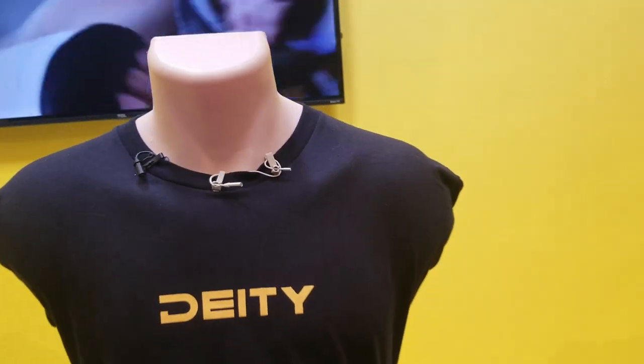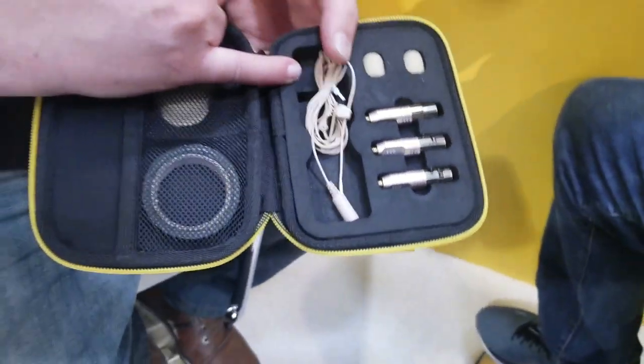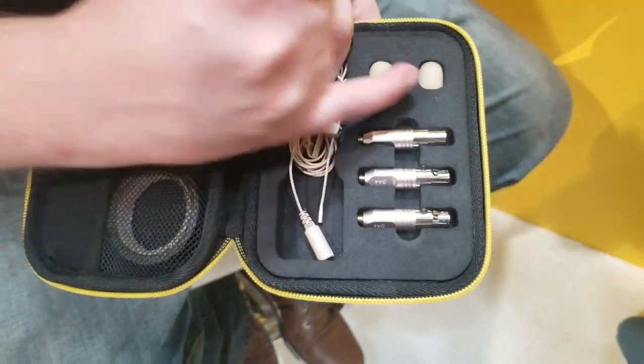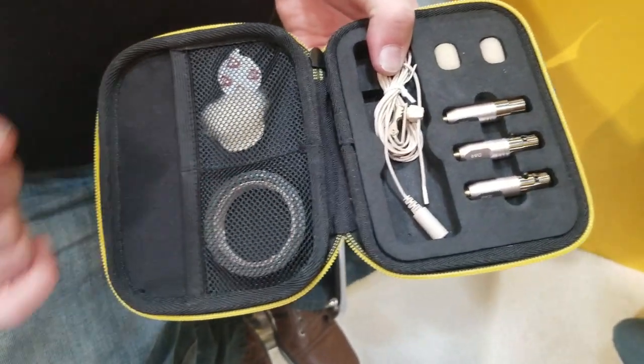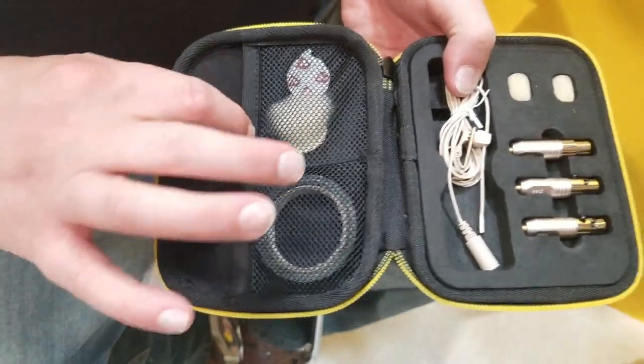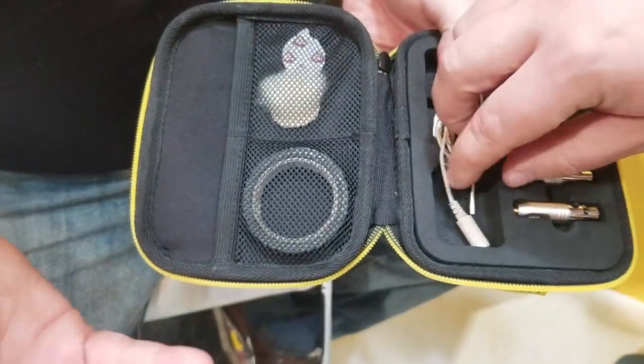When you get these microphones, you'll actually get a pouch, the lavalier, one of the three adapters — a TA-4, a TA-5, and a 3.5 millimeter — two different foamies, some low adhesive tape, as well as five right coat stickies and one overcoat, all in nice little elastic pouches.